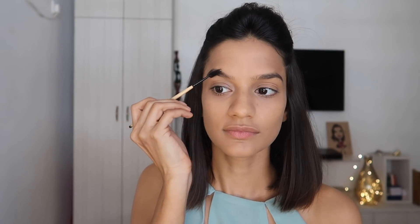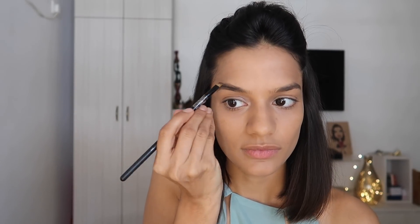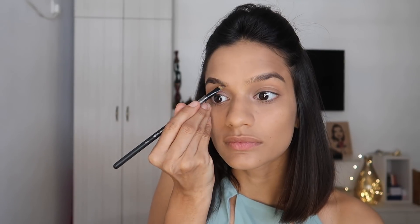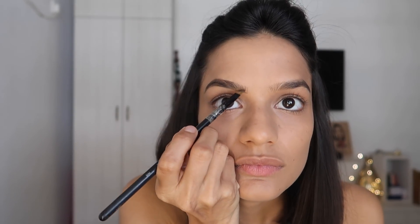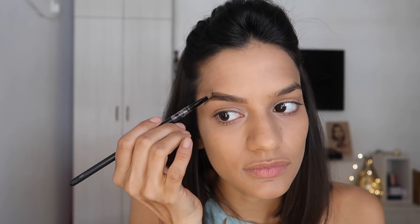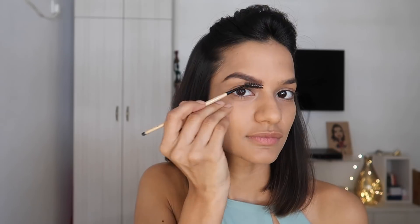Now I'm going to move on to brows — but first, a bit of an eyebrow dance! I'm using a spoolie to brush out all my hair before going in with product. I'm using a dark brown shade from the Nudes palette by Maybelline on an angled brush to carefully fill in the parts of my brows that need it. I'm following the direction of natural hair growth — in the front section the hair grows upward so I'm pushing the brush upward. Then I run the spoolie through again to make it look natural.